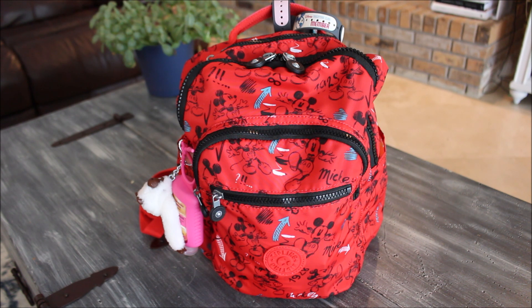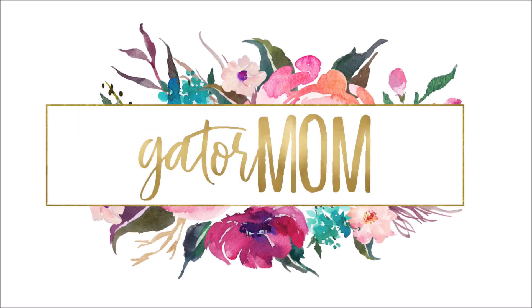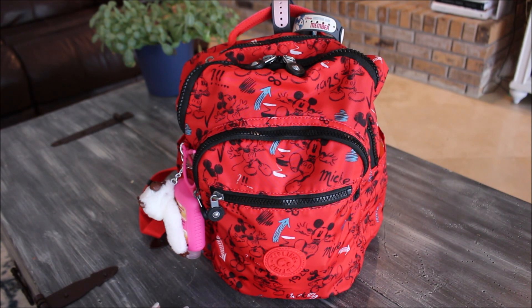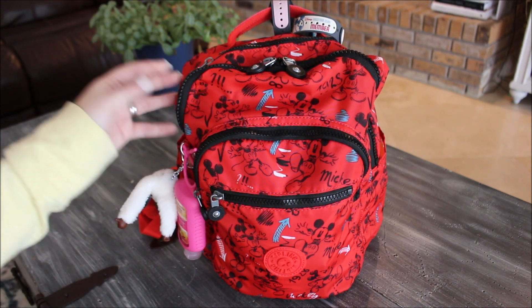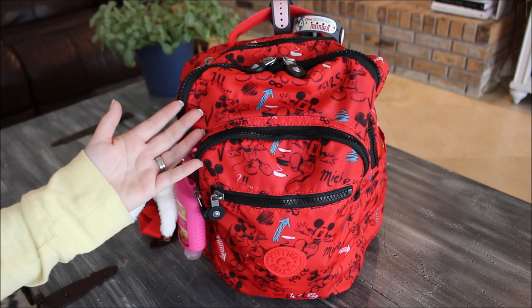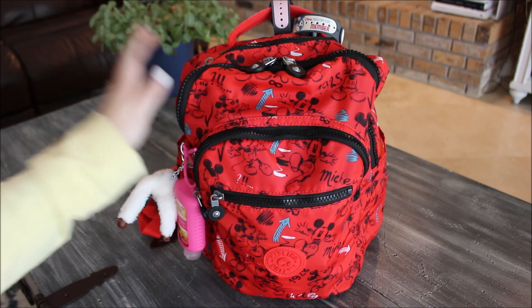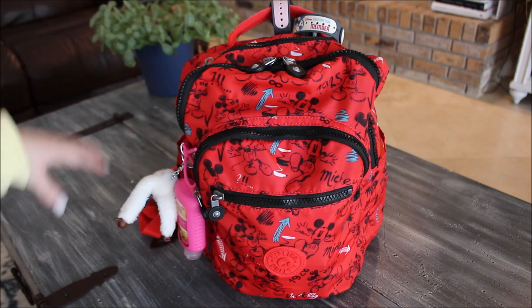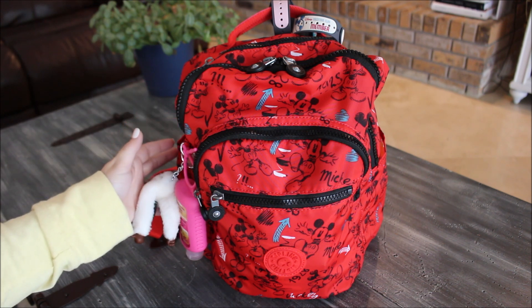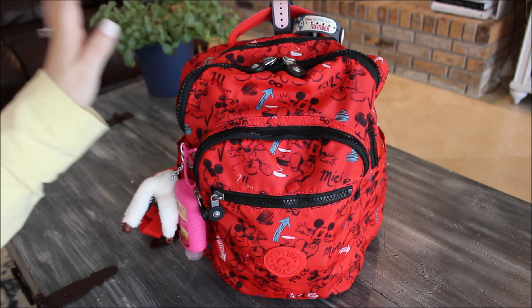Today I have a Kipling backpack to share with you. It's been a while since I've had Kipling here on my channel and I love this bag for Disney. It is the Small Soul Backpack. This past week I celebrated my birthday and the family and I went down to Disney Springs, which is one of my favorite places here in Orlando to shop, dine, eat all the sweet treats, and walk around.